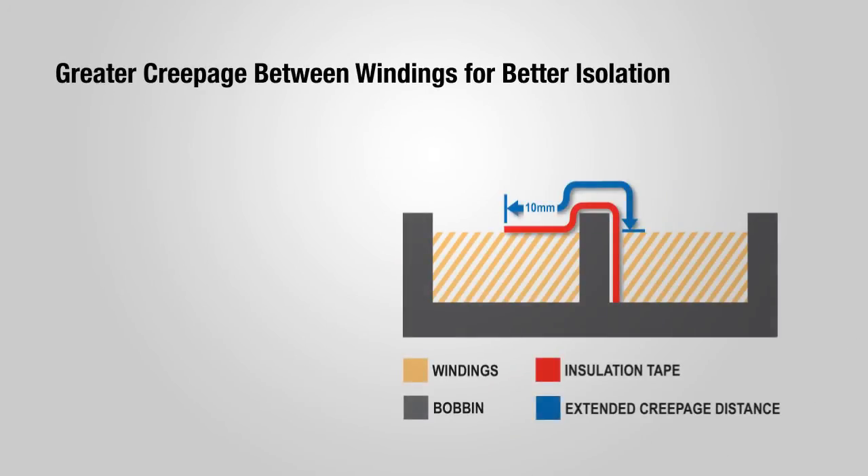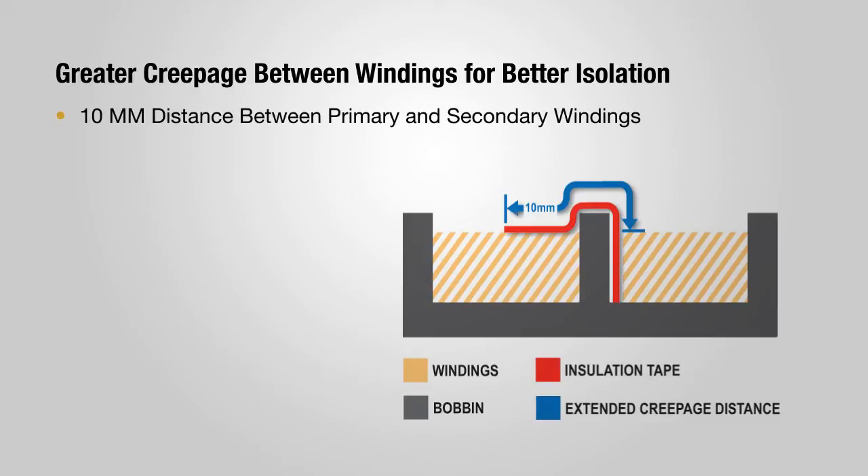The C2 transformers feature greater creepage. Construction improvements provide a clearance distance between the primary and secondary windings of more than 10 millimeters.